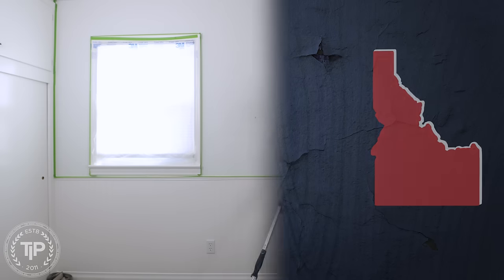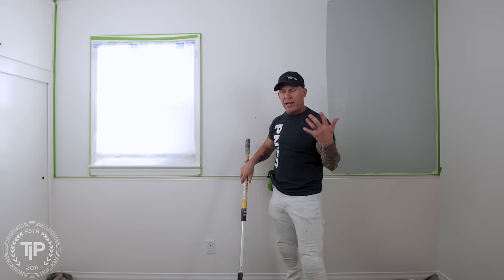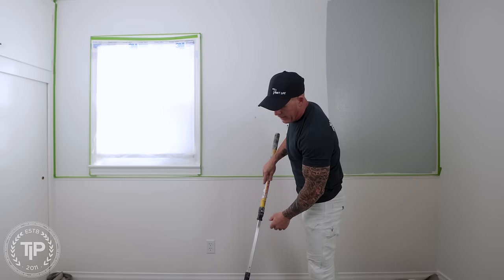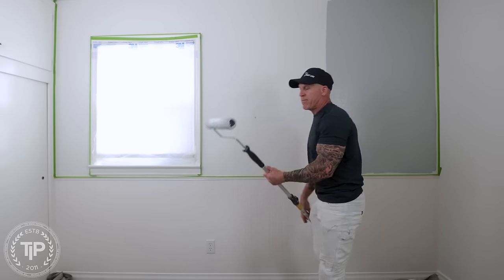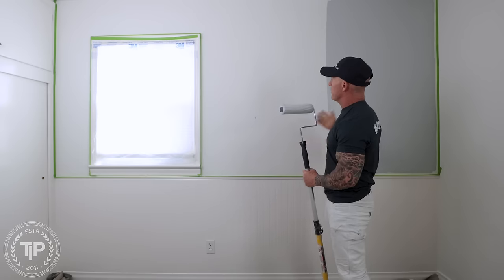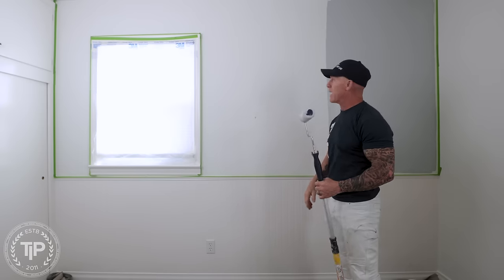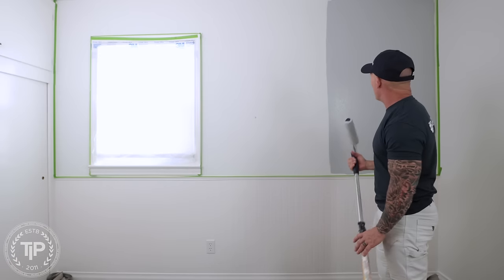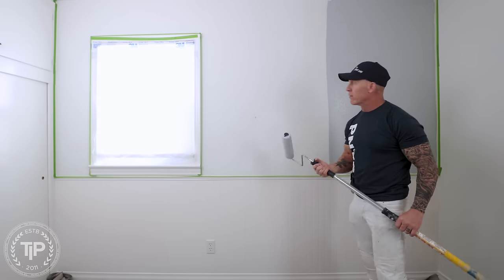This is Chris the Idaho Painter here on PaintLife TV. Today I'm going to show you how I go about rolling and laying out a wall — it's my method that's worked for me for 20 some years. I'm priming this wall for an accent wall and I'll show you how I go about rolling and laying it out.